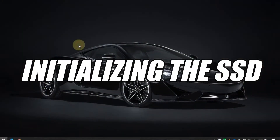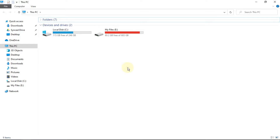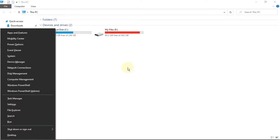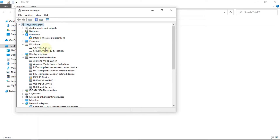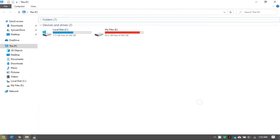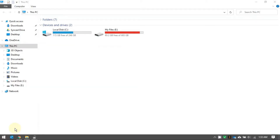Once the drives were installed, I powered up my laptop hoping that everything was fine. Imagine my shock when I don't see the SSD in the file explorer. My first thought was: did I just screw up a brand new SSD? A moment later, however, when I checked the device manager, I could see that the SSD was showing up there. Turns out, the SSD would need to be initialized before it would show up in the file explorer.